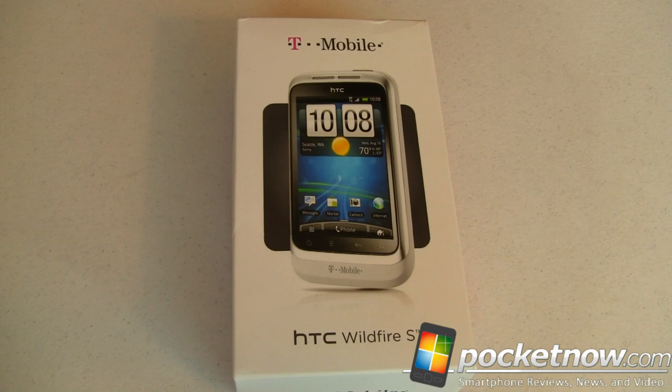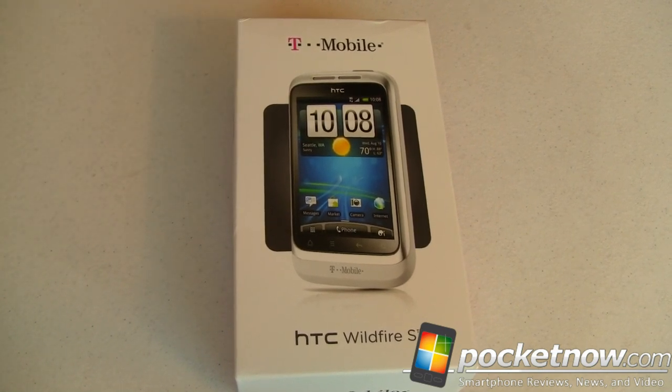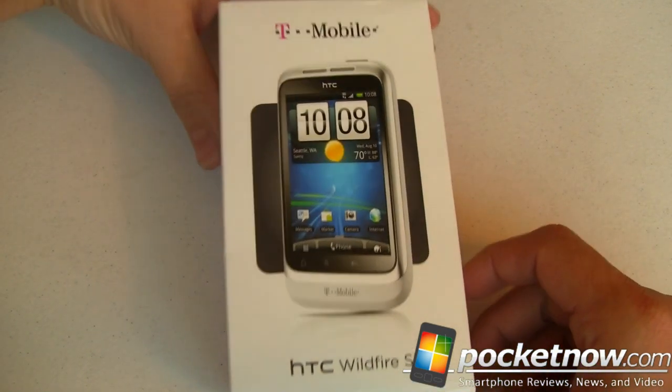Before we get started, a big shout out to T-Mobile for providing us with this review unit to test and to show you. The stuff that we're going to tell you is our own, so don't worry about T-Mobile trying to influence us. Other than them providing us with a specification sheet, everything that you're going to see here is purely us. So let's go ahead and get this thing open and take a look at it.